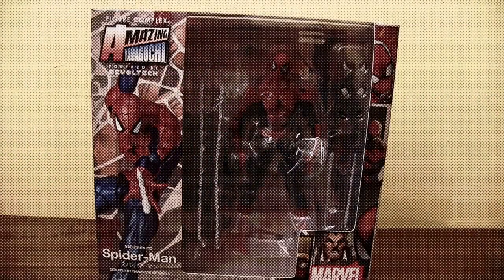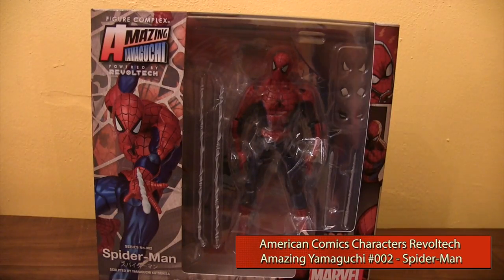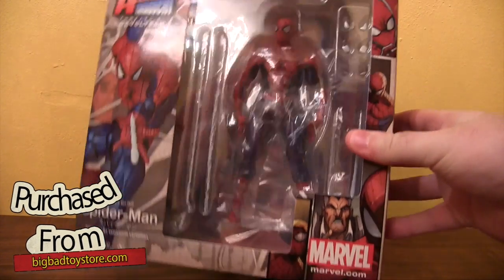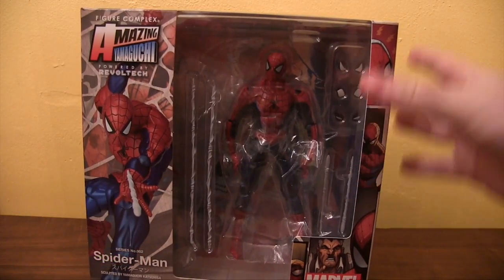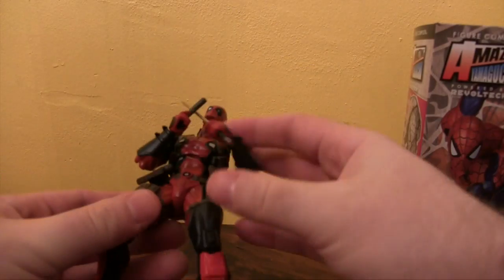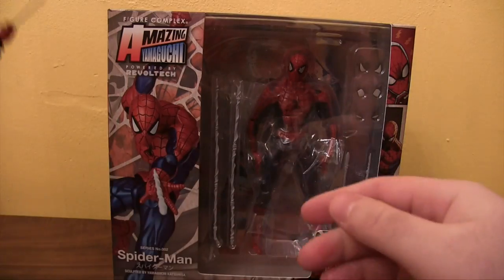This is David Brooke from AIPT. We've got ourselves an American Comics Characters Revolt Tech Amazing Yamaguchi number two Spider-Man action figure. This was pre-ordered so it's pretty new and you're not going to be seeing it in stores right away, but probably soon. This is number two — number one is the Deadpool, which is crazy articulate. You can bend it in so many different ways. So let's look at this.